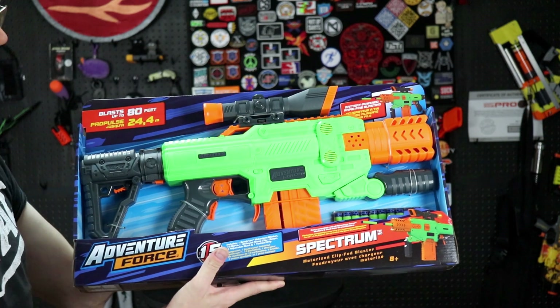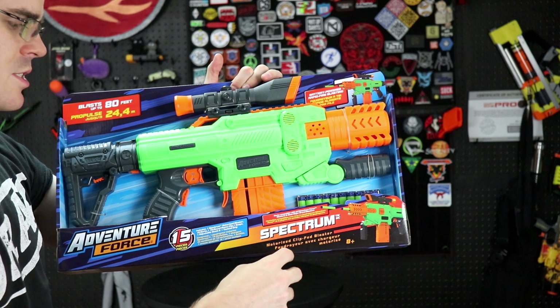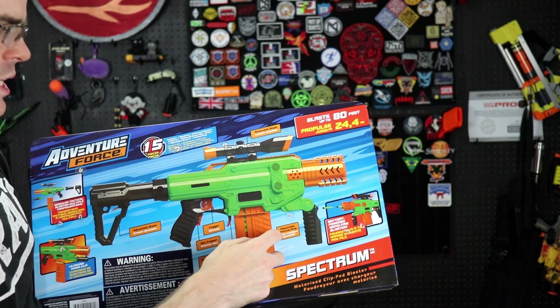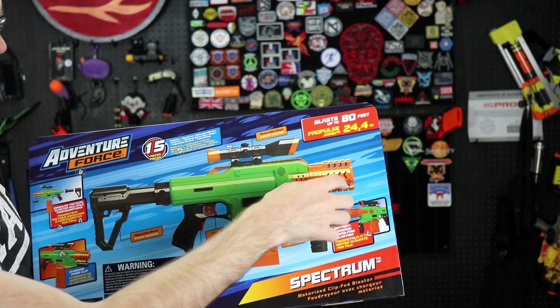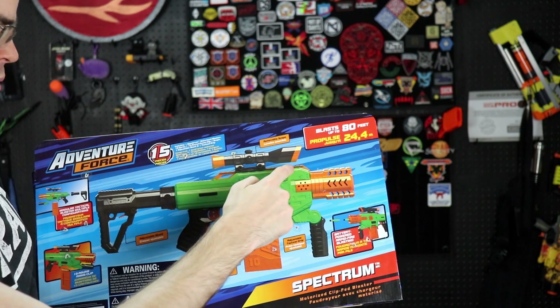I'm here to give you actual facts and relevant numbers in the form of FPS to find out if this is worth your purchasing power. You've got a motorized clip-fed blaster, and the included magazine is 10 rounds. The adjustable tactical grip is both removable and somewhat modular in terms of its angle.